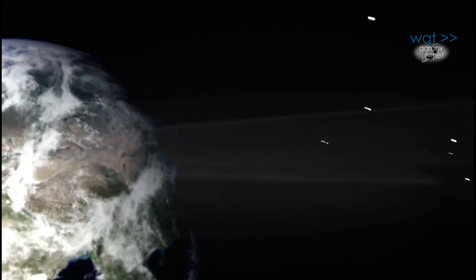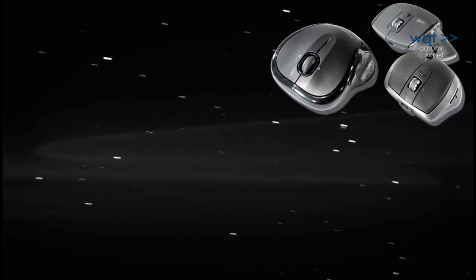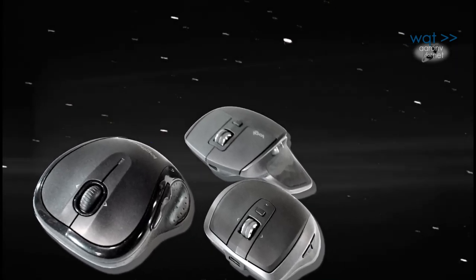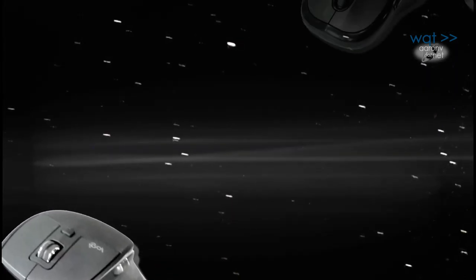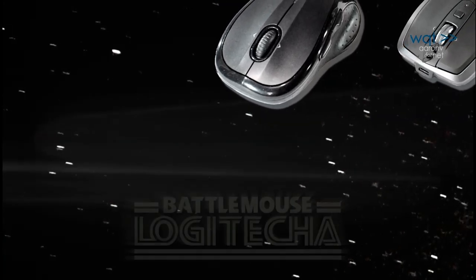There are those who believe that the greatest PC peripherals were not invented on primitive Earth, but in a far, faraway place across the galaxy — a place called Switzerland. And through superior technology and ergonomic design, they have progressively spread across the computing universe. They call themselves Logitechs.